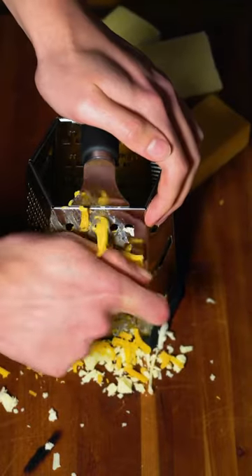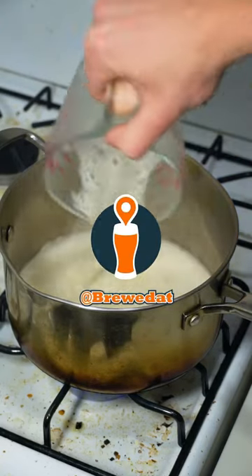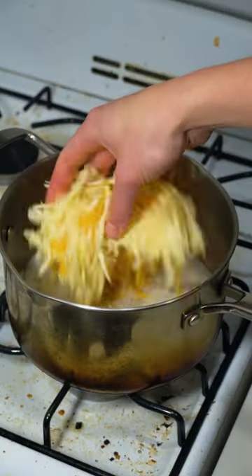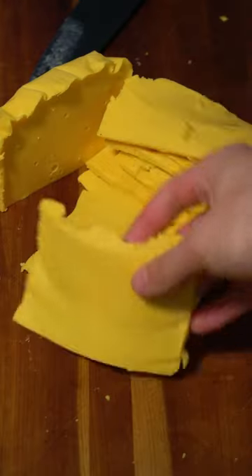I decided I was going to do this one right and make my own sliceable beer cheese. My friends over at Brewdat showed me around to some really cool breweries and helped me pick out the perfect beers for this cheese. And these beer cheese slices turned out incredible — like seriously, it was way better than I thought it was going to be, because honestly, this was just an experiment.